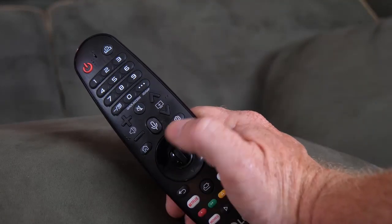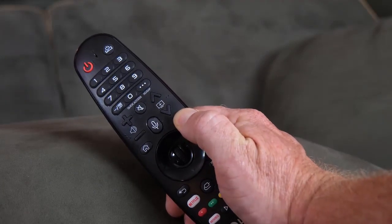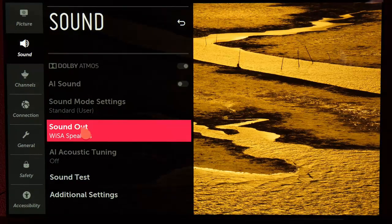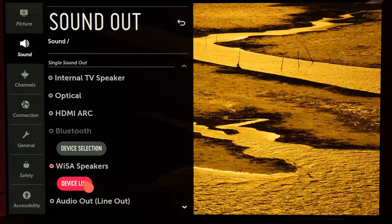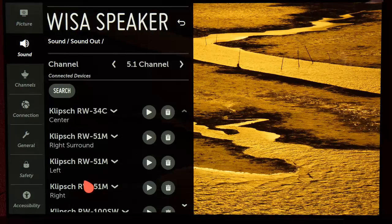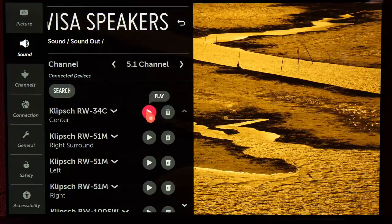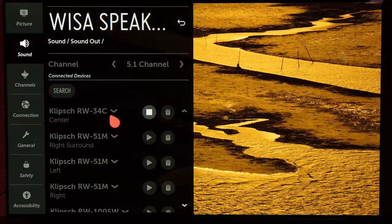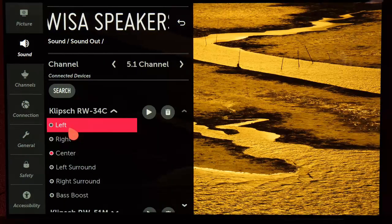To check and adjust the speaker assignments, press and hold the gear icon on the TV's magic remote until the main settings menu appears. Select Sound, then Sound Out, then WISA Speakers, then Device List. From here, select a speaker and then select the play icon to hear a test tone play. If the speaker that plays doesn't match its assignment, just choose its proper placement from the drop-down menu.